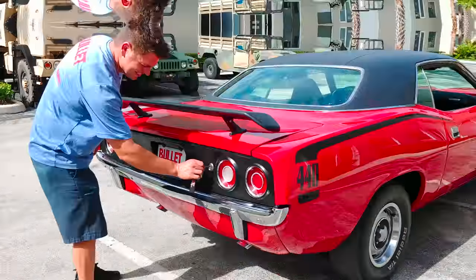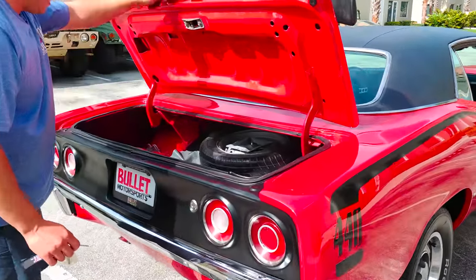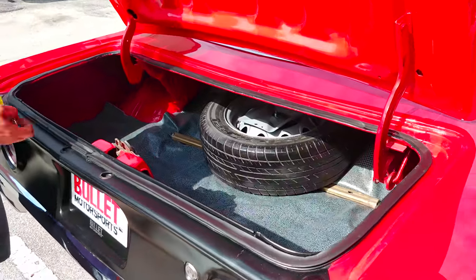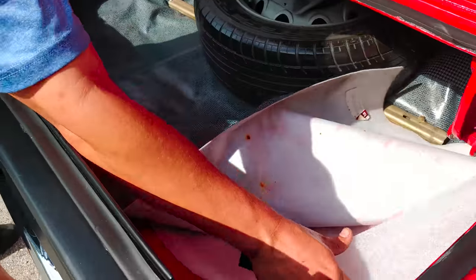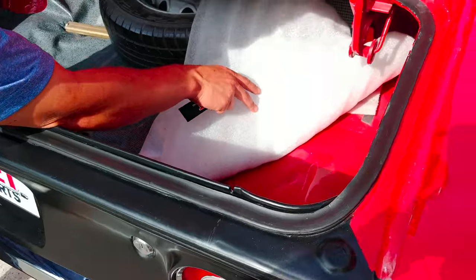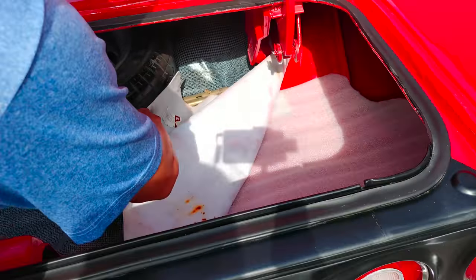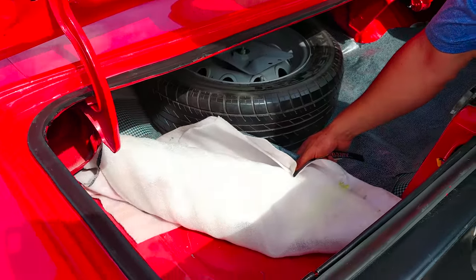Let me pop the trunk. Really detailed. I don't see any rust. New gaskets underneath here is really nice. So this is the quarter that they replaced — they replaced this quarter right here. And then this side over here, take a look. Extremely clean.